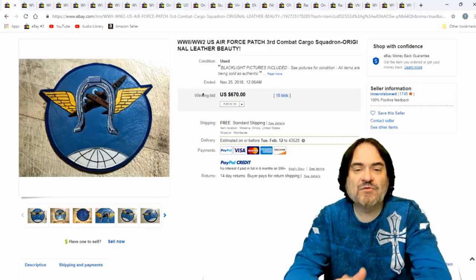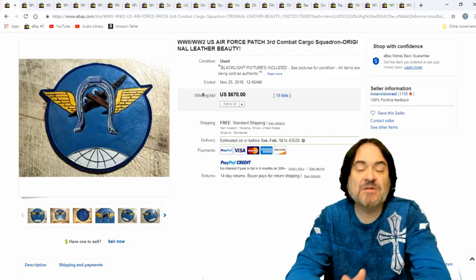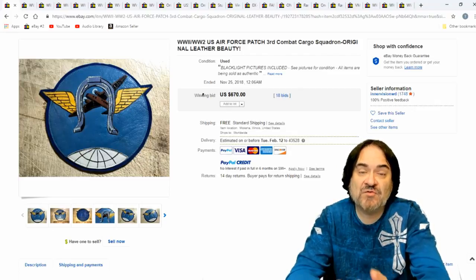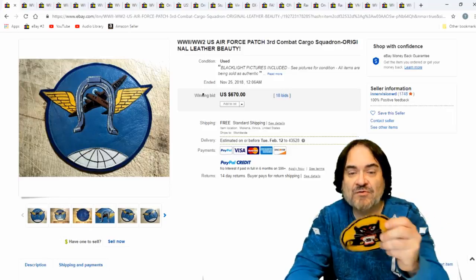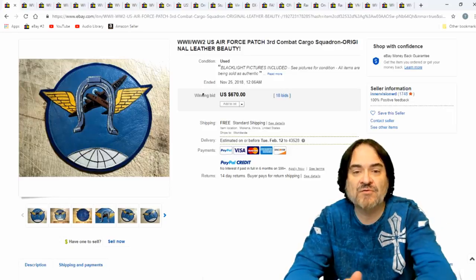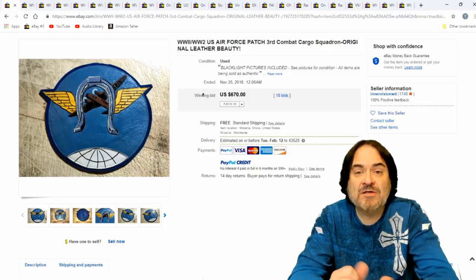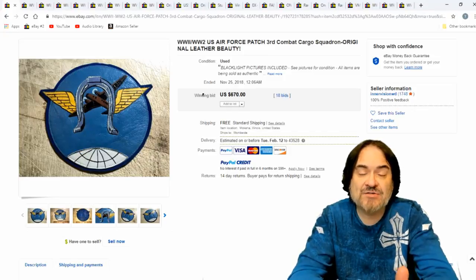Okay, so here we are. I picked a bunch of them. These are all military. Now there's a ton of other patches that sell, but military specifically I look for more than anything else. Stuff like this just sells horrendously well. The best ones that I find are leather ones — U.S. Air Force from World War II or before.